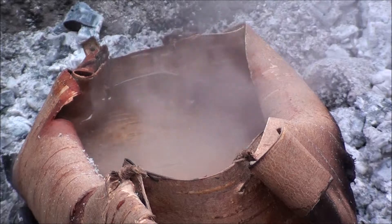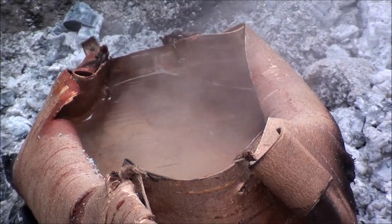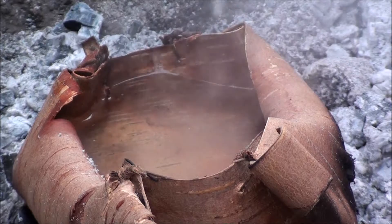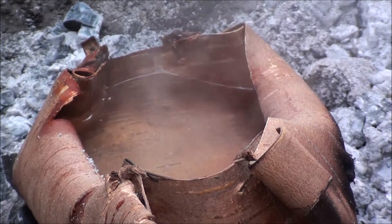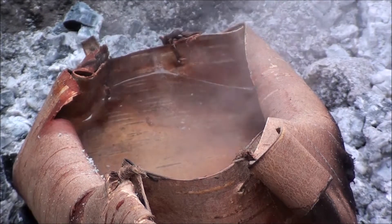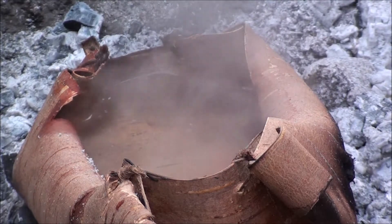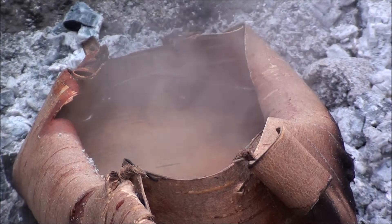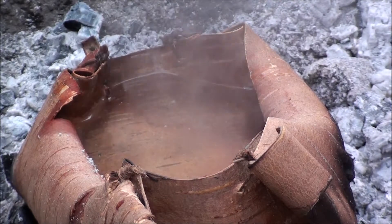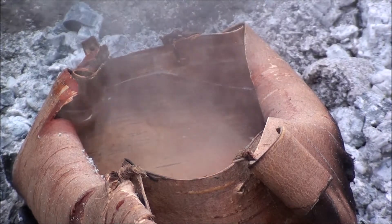Okay, it's now 12:21. We've got steam right now. Something I wanted to add: if the bark does catch on fire, it will probably only burn down to the level of the water and then you'll be okay. It most likely won't burn below the level of the water because the water keeps the bark too cool for combustion.